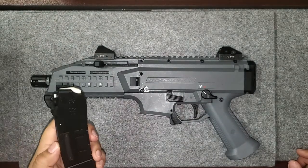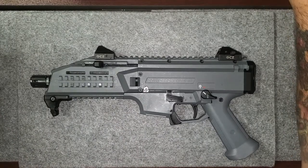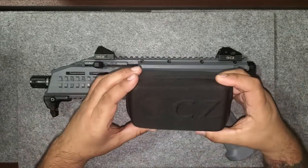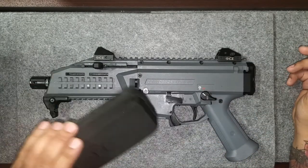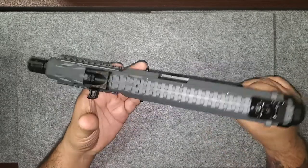Including magazines — we do sell 32-round magazines for these, so if you purchase one of these you can get those magazines at 10% off as well. This one comes with a CZ cleaning kit that's MOLLE-mountable, which is a really cool system.